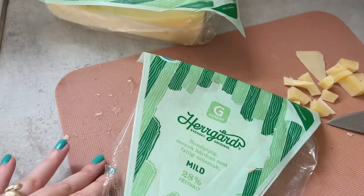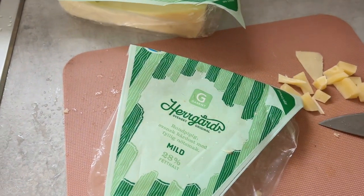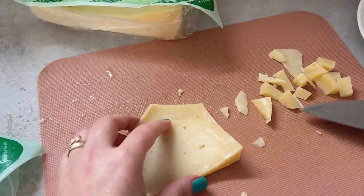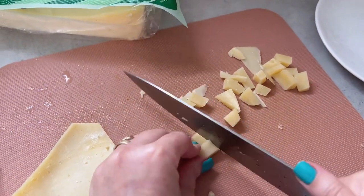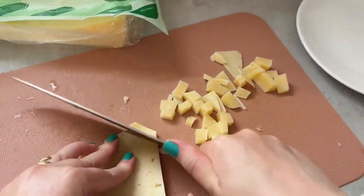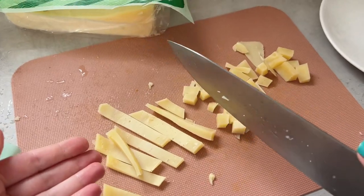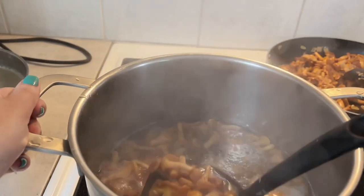Meanwhile we prepare other ingredients. Originally you're supposed to use Parmigiano Reggiano, but I only have regular mild cheese and it's quite old and dry. We're just going to dice or chop it into smaller pieces so it melts faster when we add it to the cream soup. Smaller chunks means faster melting and better results. If this isn't enough, I'll grab the fresh cheese — no problem.